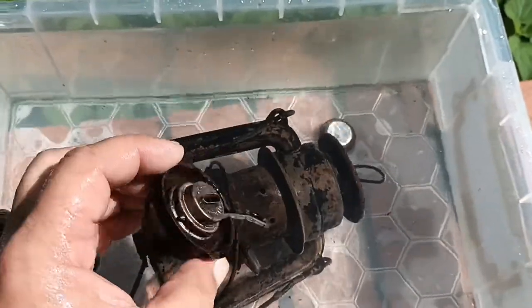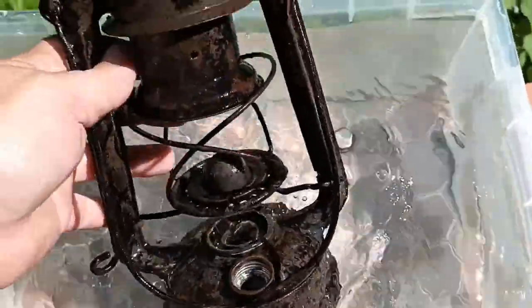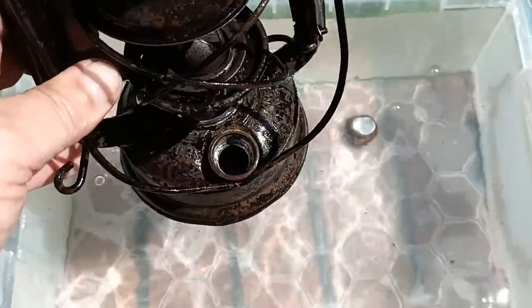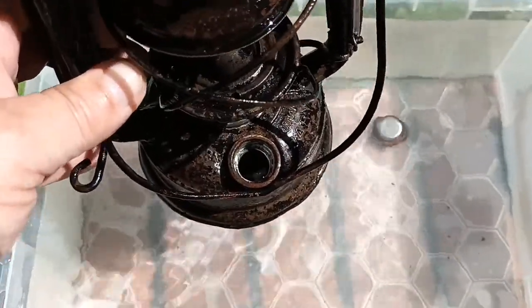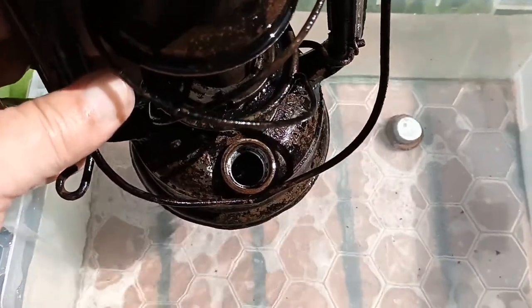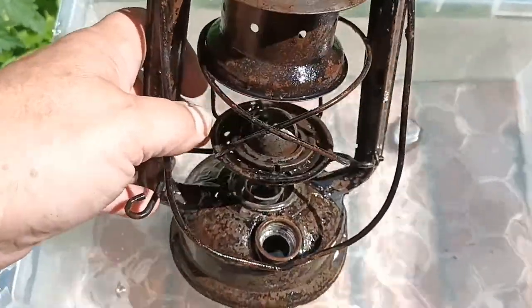Well, that's all right, I don't mind that. That's come out really well. The last thing I'll do is fill the paraffin reservoir right to the brim with water to see if it leaks — and if it doesn't leak, I've got a hurricane lamp for three quid.